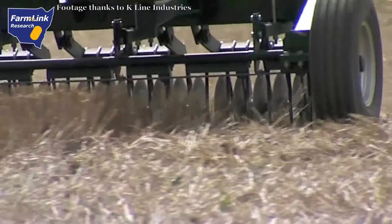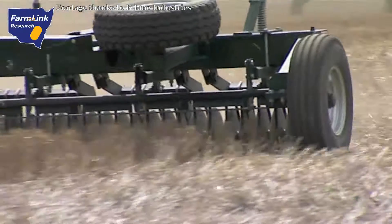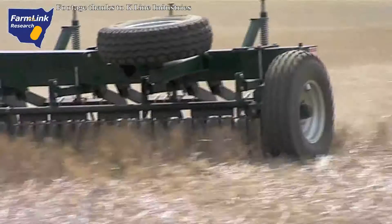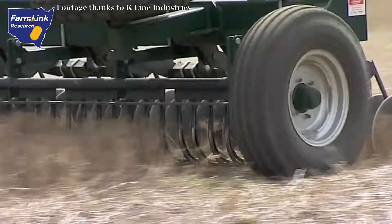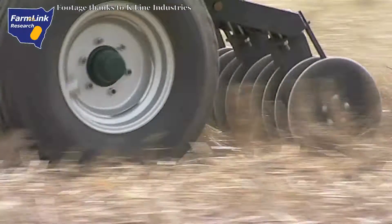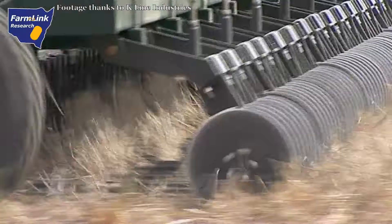By using the Trash Cutter, more stubble crown remains in the soil, which becomes a barrier for shielding cut stubbles. This is the key for retaining your stubble and minimising wind and water erosion. Due to the fact that the Trash Cutter simply cuts and drops, stubble and residue are left evenly distributed over the ground surface. This is very important for increasing trash flow through seed drills.